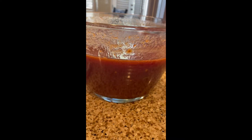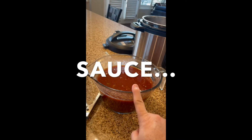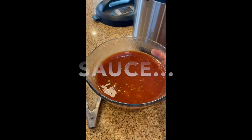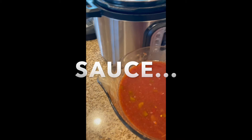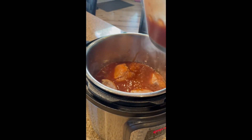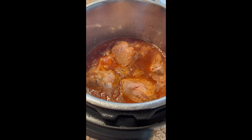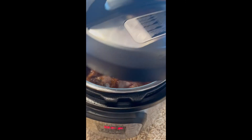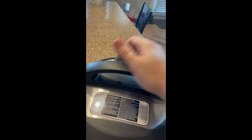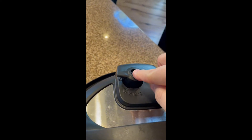I wanted to show you in the bowl — this is yielding about six cups of juice. You're not going to need all six cups when we cook the pork roasts in the Instant Pot. So you're going to take about half of the juice and pour that right over the top. With our Instant Pot off and the sauce over our pork roast, we're going to put the lid on. Make sure to turn your lid all the way.